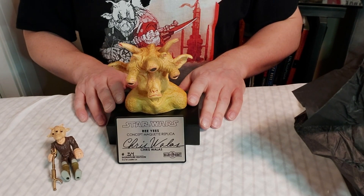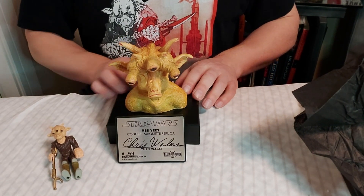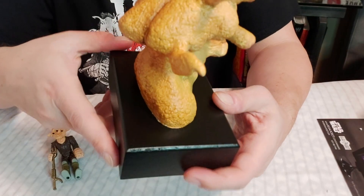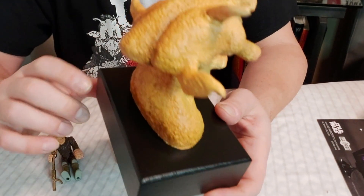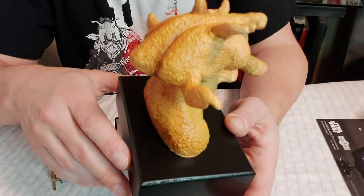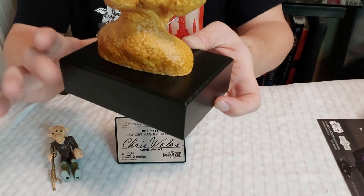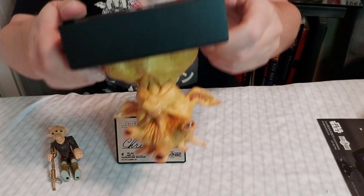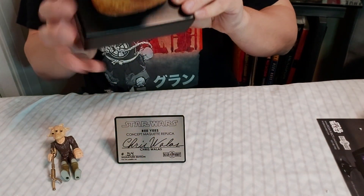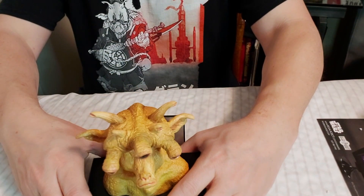The only complaints I have: one, I wish it would ship to Canada, but that's out of their control — I believe there are legal rules. Two, there is a slight scratch around the back here. It looks like a scratch, but I believe that might just be a deep wood grain cut in the wood. The base is made of wood with nice little feet on the bottom — solid. The beveled corners look really good. It's a great design for a little stand.